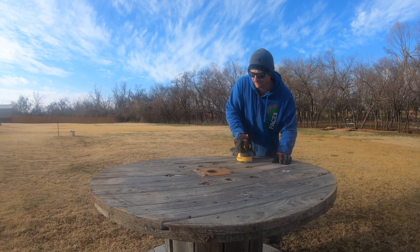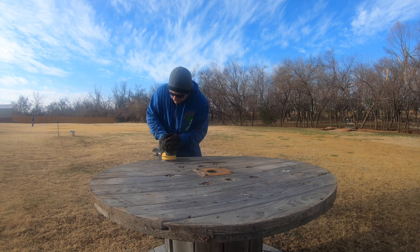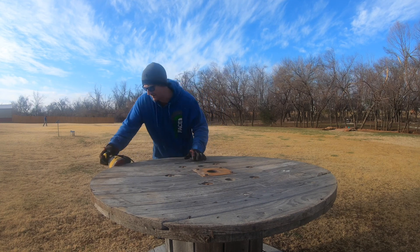The next step was to sand down the end I was going to use for the tabletop, and that took a lot of sanding. I started off with 80 grit and sanded up to 220.